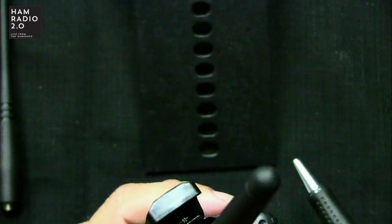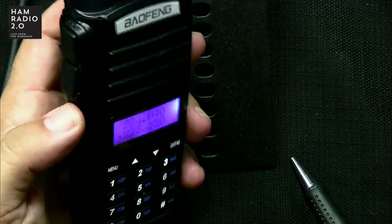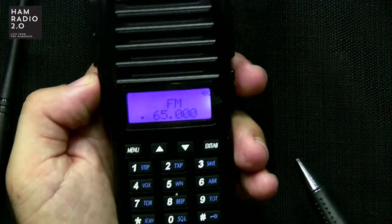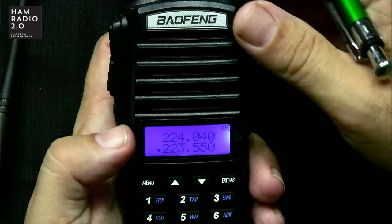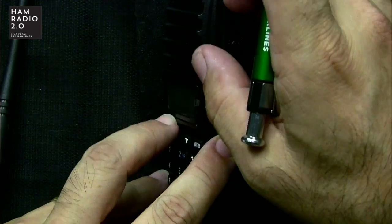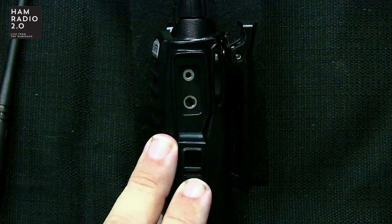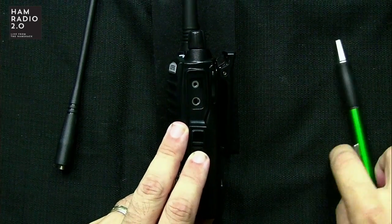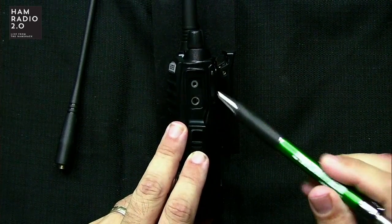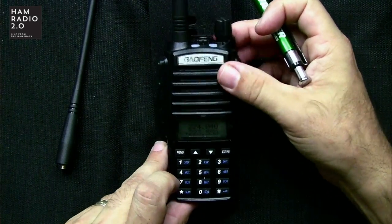The M button controls the flashlight — you can get solid light, flashing light, or turn it off. The F button goes to your FM radio for receive. It takes the standard two-prong connector on the side — what used to be a Kenwood connector is really more of a Chinese radio connector now. And then it's got the full DTMF pad and one button on the top to control volume.